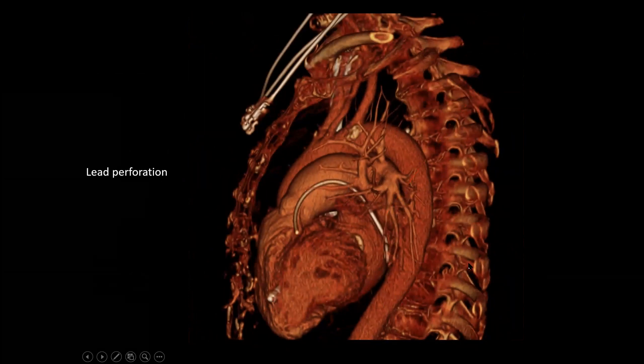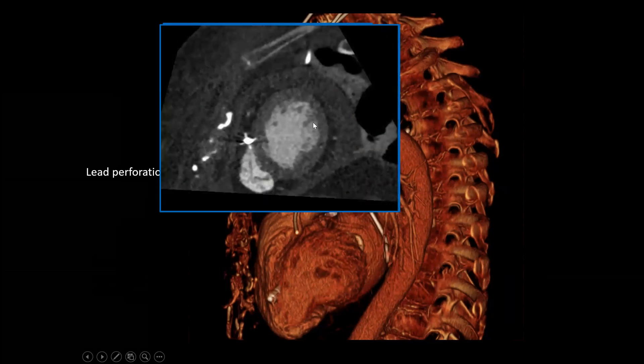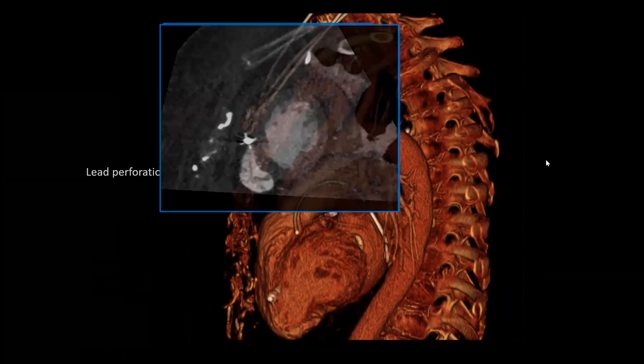This is a pericardial drain. Looking at the four-chamber view of the LV and RV, we see it perforated a little bit, and on a short axis we can see that these tines have penetrated through into the epicardial fat and have actually gone into the pericardium a little bit, causing this pericardial effusion. This is the left ventricle, right ventricle in short axis, and the pacemaker in cross-section.